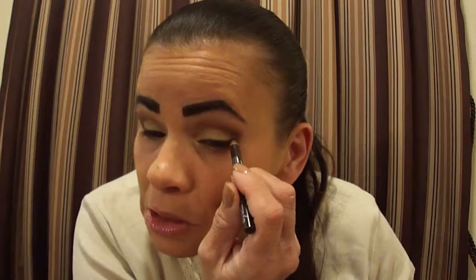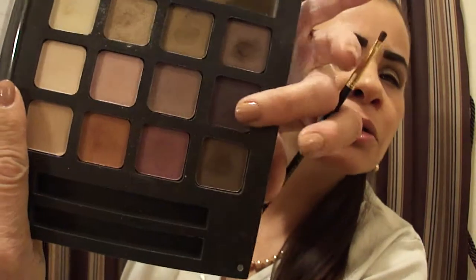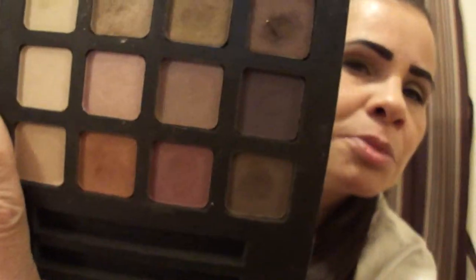I'm trying to make sure both sides are even before I go any further. I'm going to take that Jerome Alexander brush and just for a little pop, I'm going to set that liner with this plummy shade right here. It's a nice little plummy shade — very dark. I'm going to set my upper lash line with that.